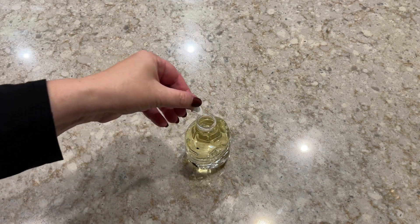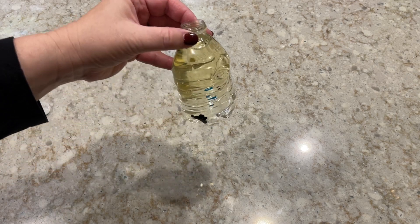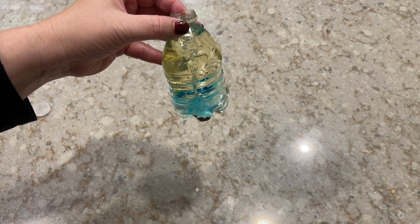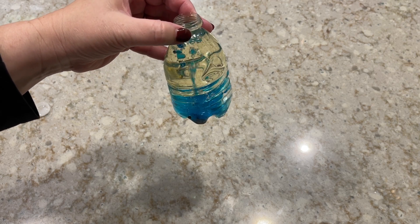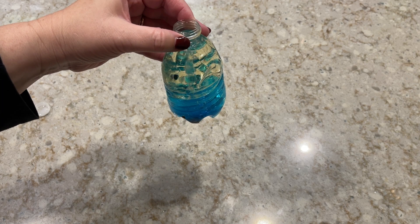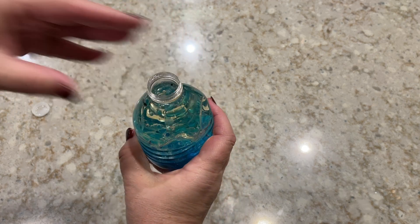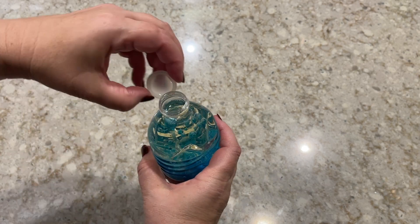Now comes the really cool part. We're going to take our Alka-Seltzer tablet and kind of break it up into smaller pieces. When I add the Alka-Seltzer tablet to the water bottle, it'll sink to the bottom and start having a reaction with the water. Then you'll notice all the bubbles that make our lava lamp work.